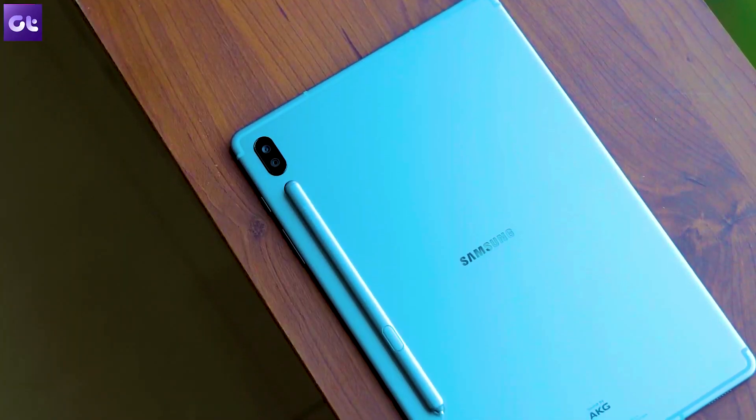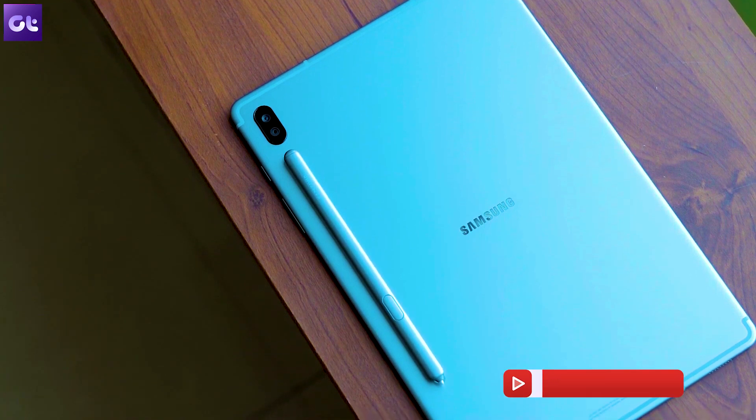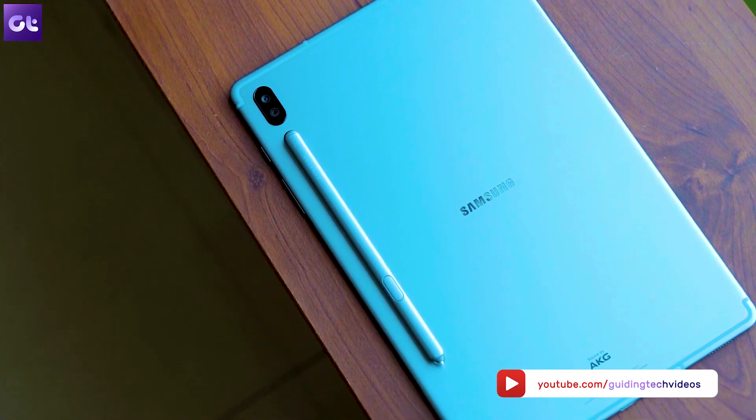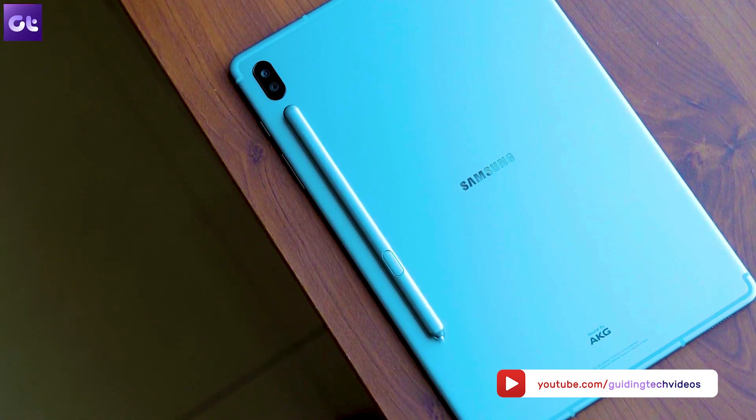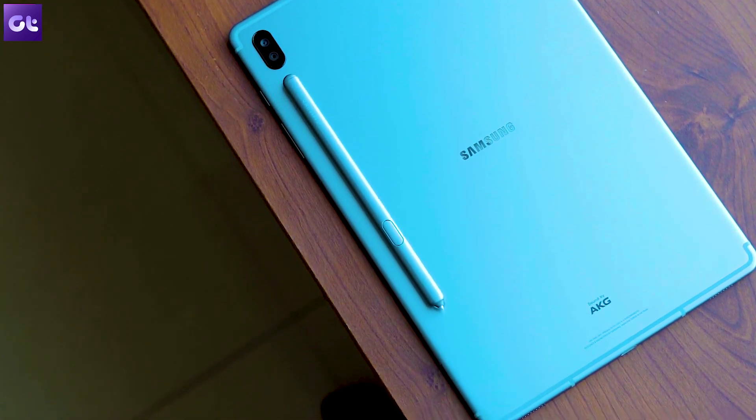And well, that sums it up for this video. Make sure you drop a like if you enjoyed the video and don't forget to hit the subscribe button if you haven't already. This is Ashish signing off and I hope to see you in the next video. Till then, take care and have a wonderful day. Bye-bye.